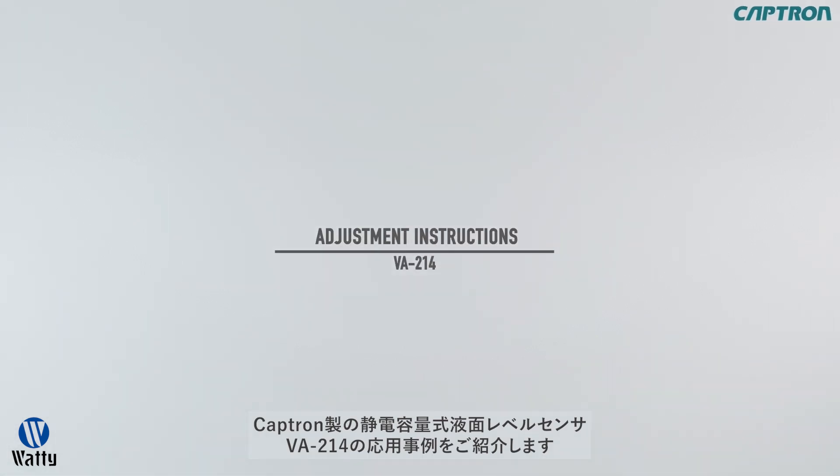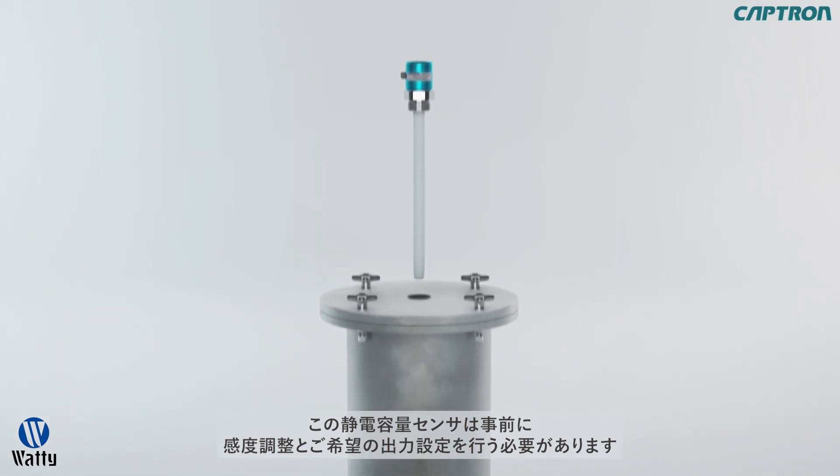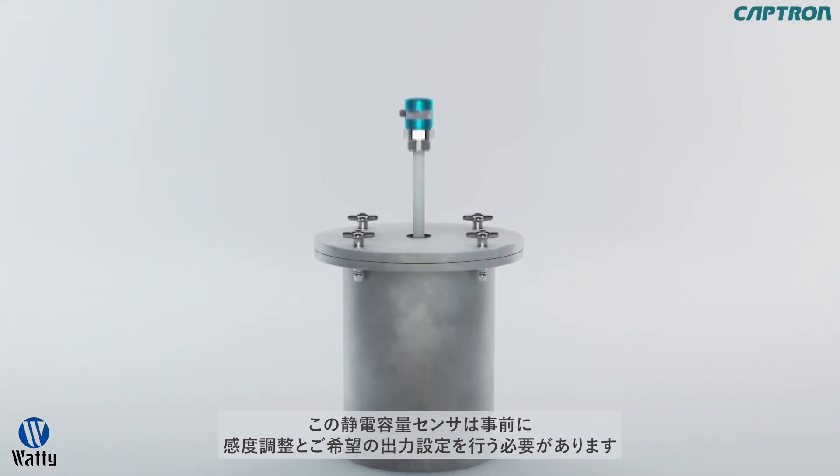Welcome to the adjustment instructions of the fill level probe VA214. First, the instructions for installing the probe.